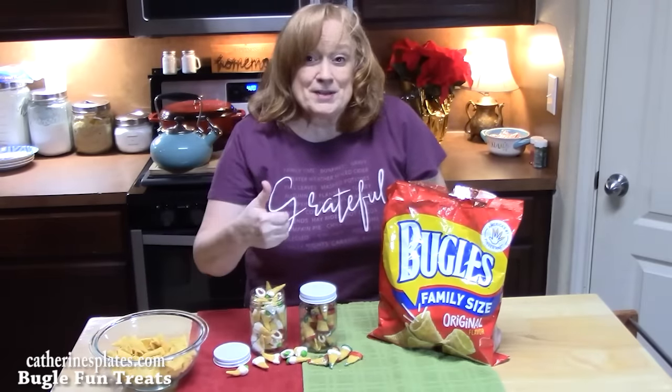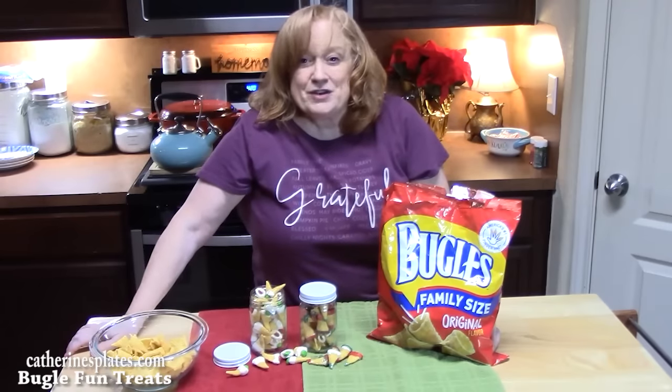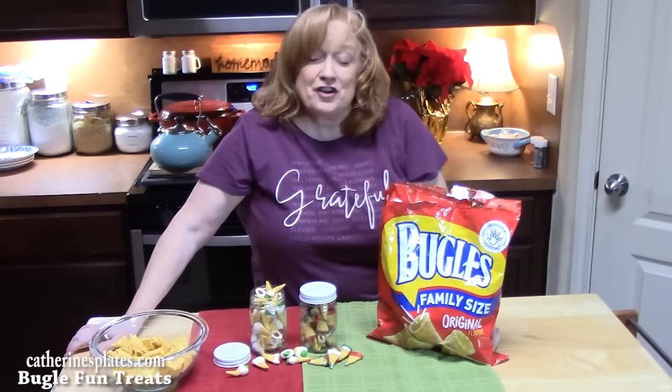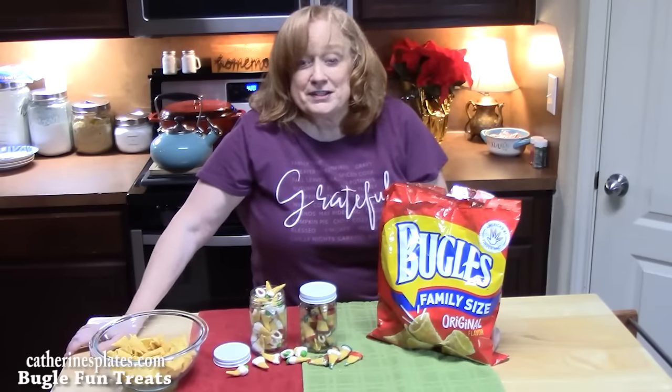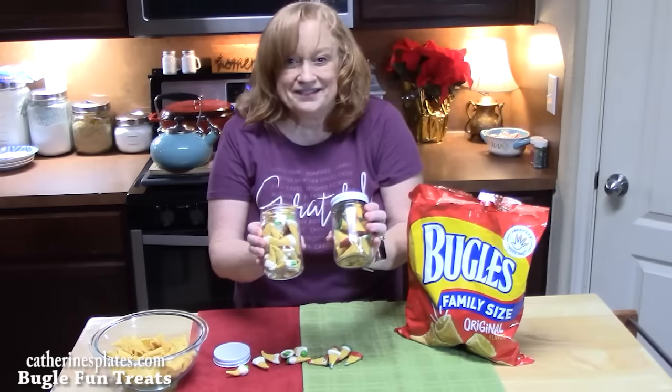Give me a thumbs up on this one, comment down below, and don't forget to hit that subscribe button and that bell notification so you'll always know when my shows are posted. I'll see you on my next episode. Bye-bye!